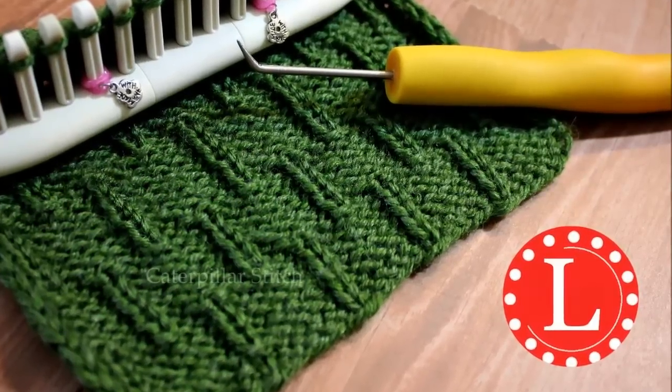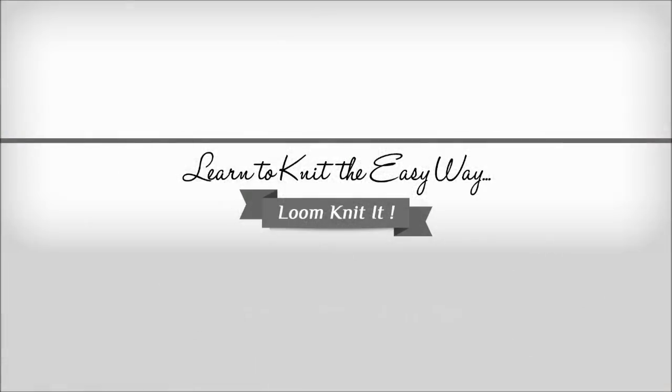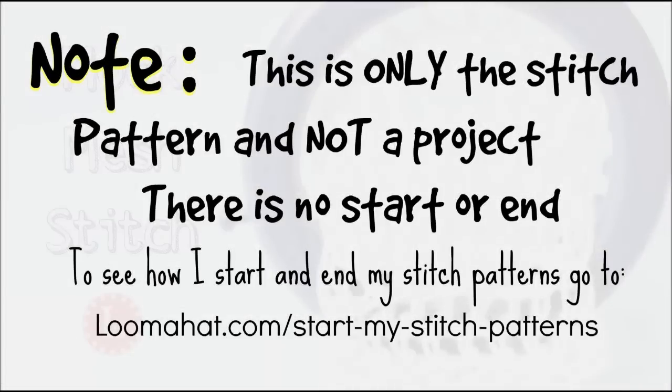Hey there loom knitters, this time we're going to learn the caterpillar stitch. Note that this is only a stitch pattern so there's no cast on or cast off.